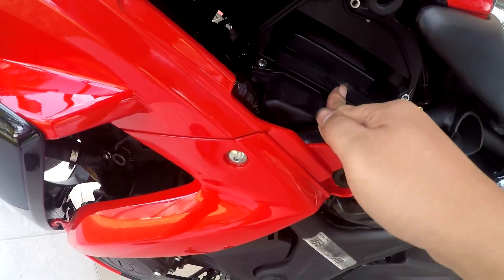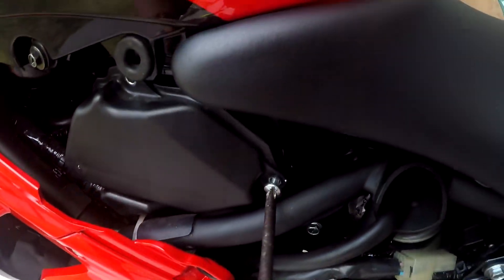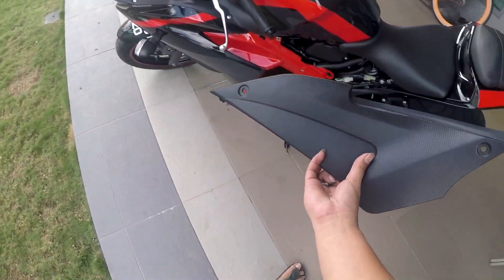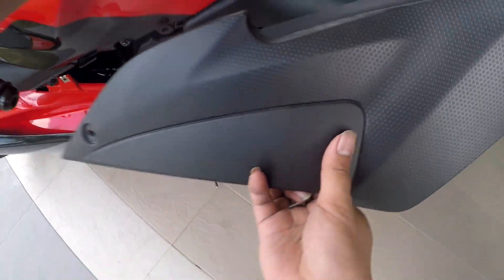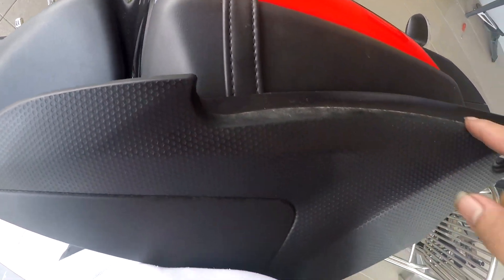Very simple — just slide it off, slide it on. Like this. Simple. Then screw back the three screws. After that we install back the cover, which is also very simple. You guys see the curve here — there's one curve on the right.